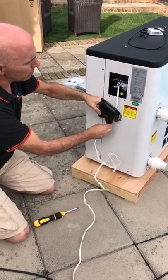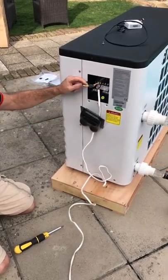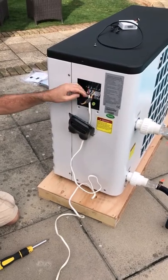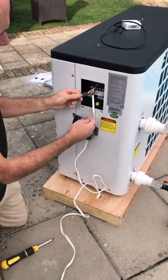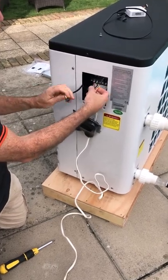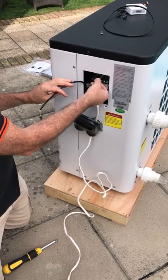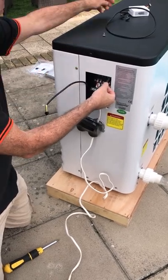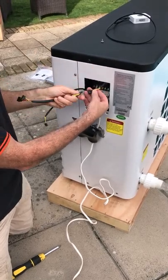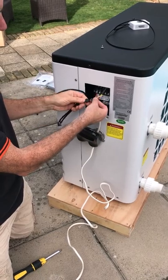Once you've removed the electrical panel, you should be able to locate the cable that connects the display onto the main circuit board of the unit with a connector in the middle. All we're simply going to do is disconnect this connector. One side goes to the display which is the cable going to the front, the other side goes to the main circuit board. What we're then going to do is take the Y cable that we've got and connect that on the side that goes off to the circuit board.